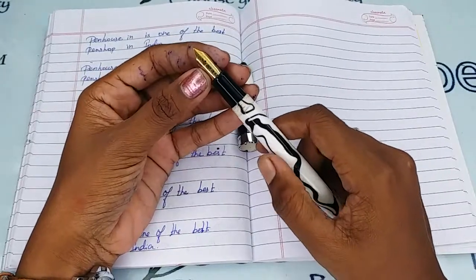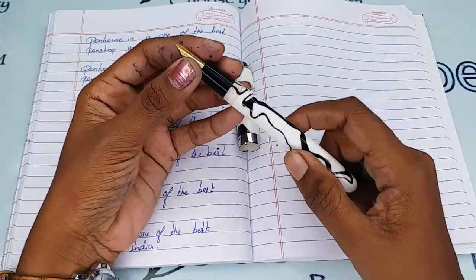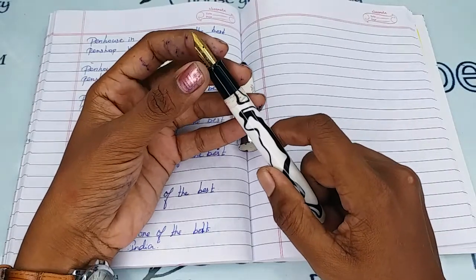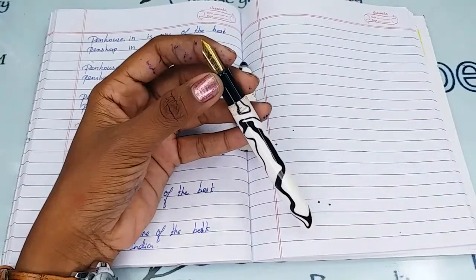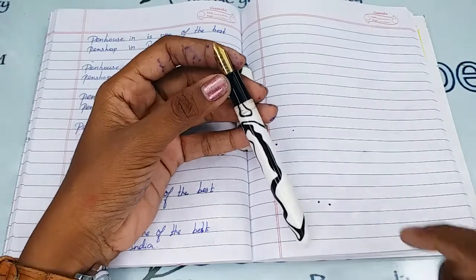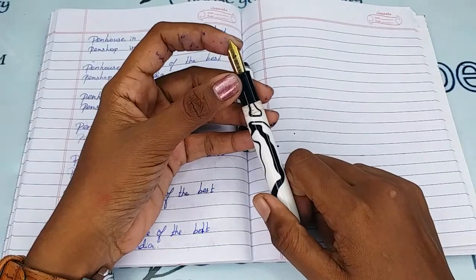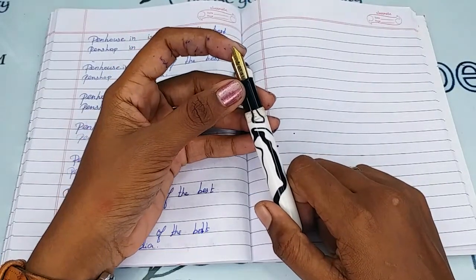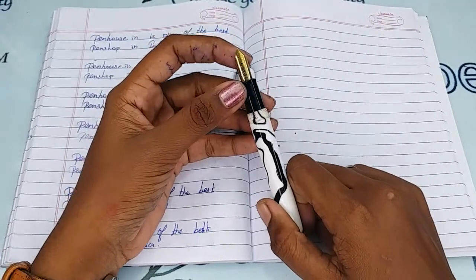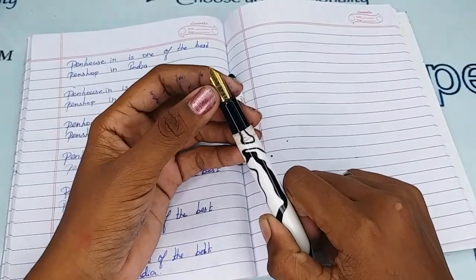This is a number 8 nib, which is a fine tip, gold-plated one. You can swap the nibs as you like, since number 8 nibs are available in many brands. Number 35 nibs also suit this pen, and pen enthusiasts often swap with Kanread nibs, available in fine, medium, broad, and flex in number 35, as well as gold dual-tone and flex options.